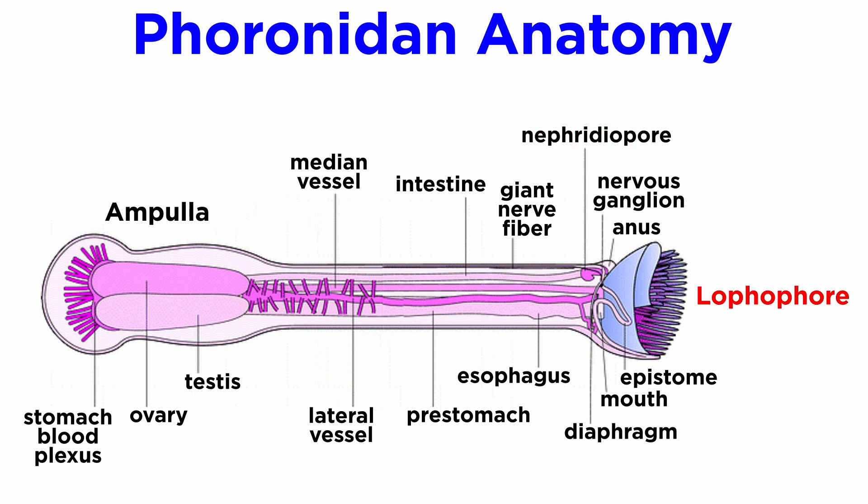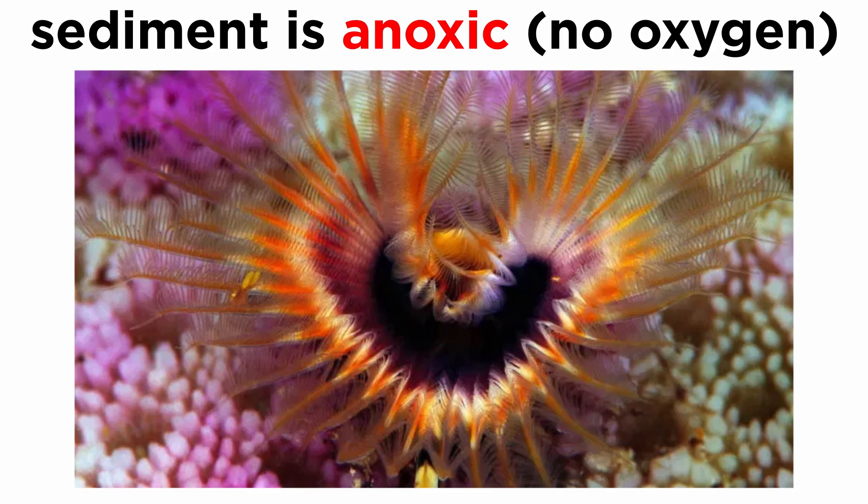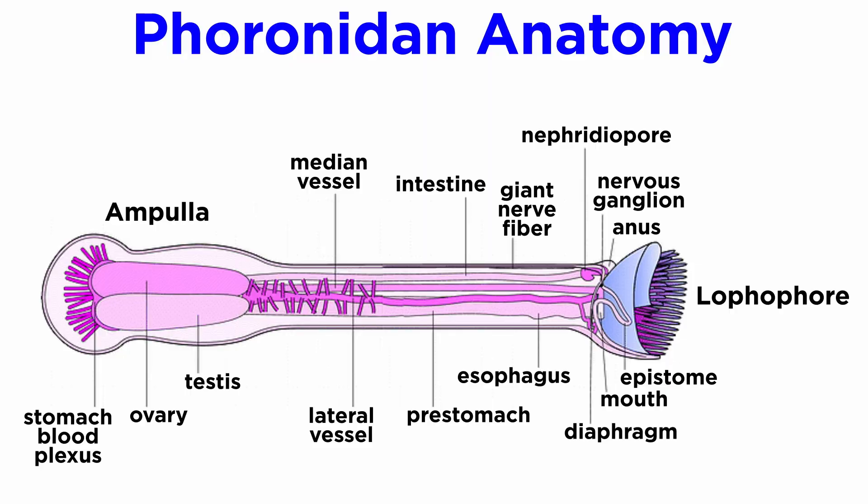Their lophophore doubles as part of their excretory system. Since the sediment in which most horseshoe worms reside is anoxic, meaning it does not contain oxygen, they, unlike the bryozoans, cannot rely on simple diffusion for gas exchange. Instead, their lophophores double as their respiratory system.